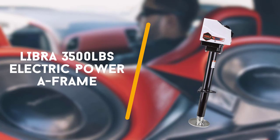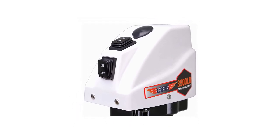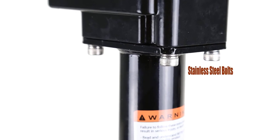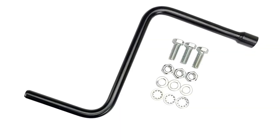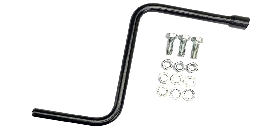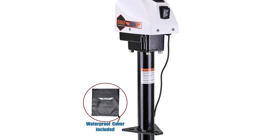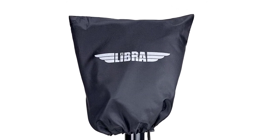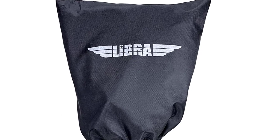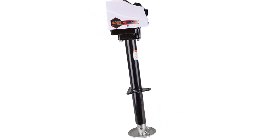Last up is the Libra 3500 pounds electric power. If you're in search of an electric tongue jack that can easily swap between electric or manual operation, check out the Libra trailer RV electric power A-frame tongue jack. With the included detachable emergency crank handle, you'll easily be able to continue using this jack if something goes wrong with any of its electrical components. It features a slim design that saves space and a stroke that operates 20% faster than the competition on average. For more information about this product, check the video description.